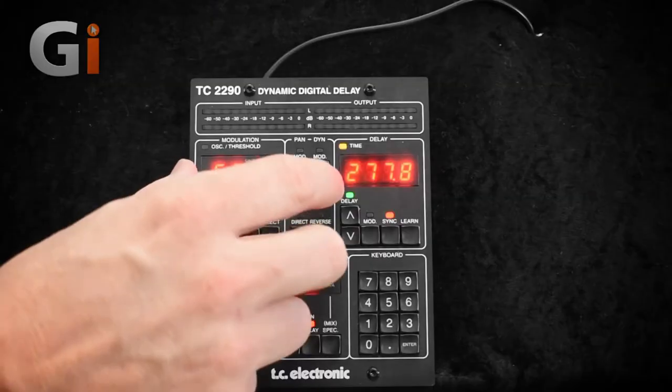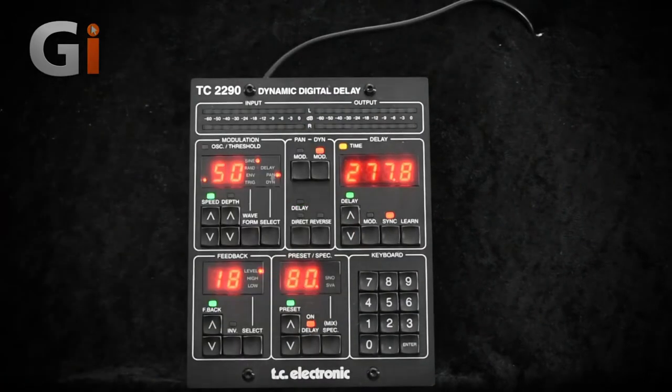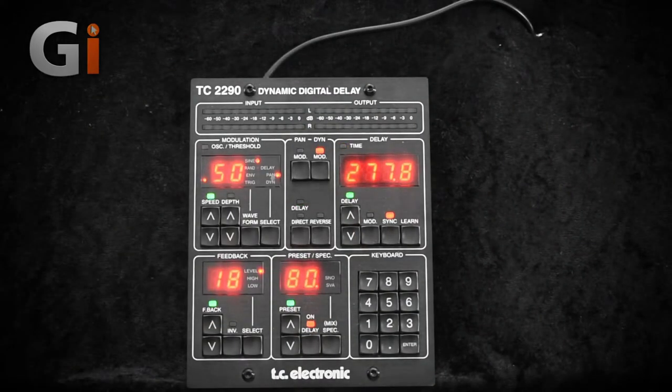Pretty nice but it's a little bit in the way, so what I'm going to do here is go over and turn on the dynamic control, and then I'm going to turn down the dynamic delay volume. I'm going to put that all the way down to one. Let's have a listen to that.